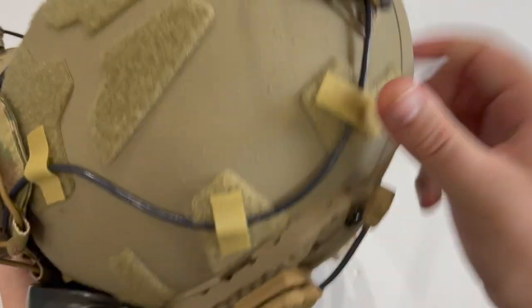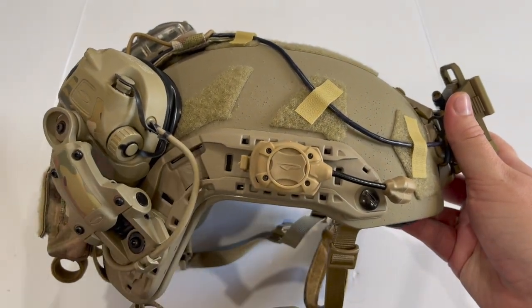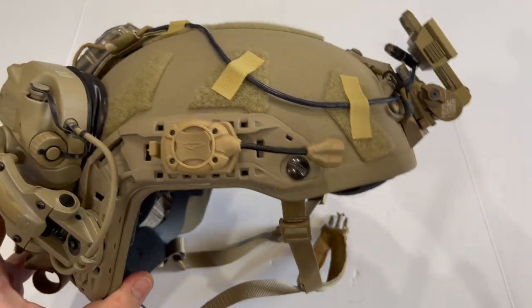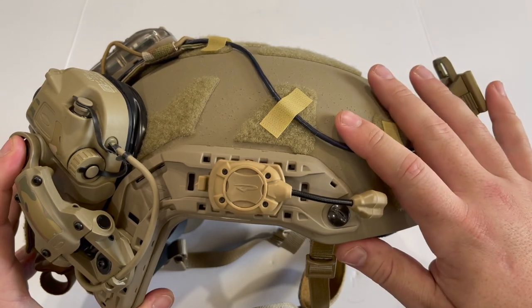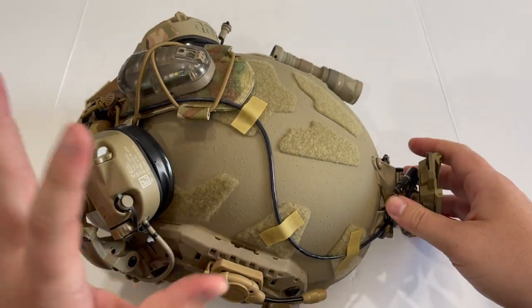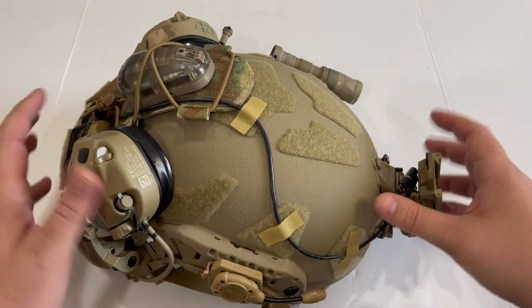Obviously a lot more coming from his side than mine, but if you've been following me on Instagram you'll know that I have been adding to this helmet and working on it in order to completely overhaul my previous night vision setup. Now I have everything that I need and nothing I don't as far as this particular setup goes.